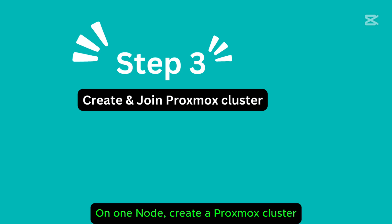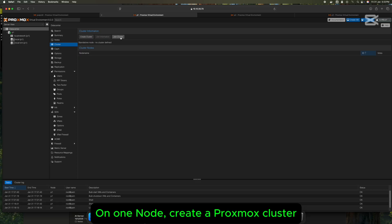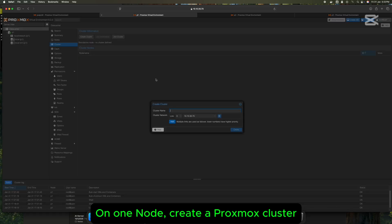Step 5: On the first node, or any of the three, create a Proxmox cluster and get the join cluster information to use it for the other nodes to join.